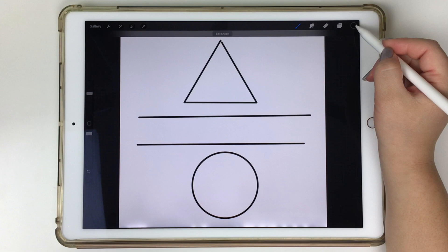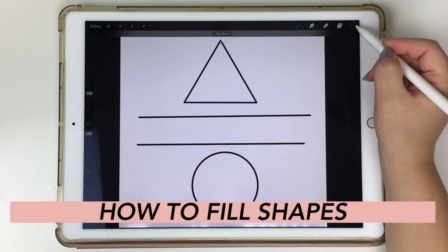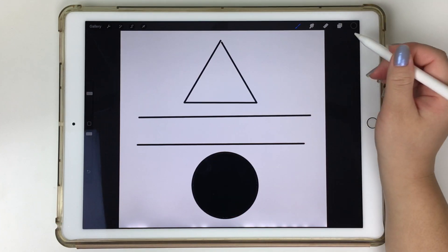The last trick I wanted to share is how to fill in shapes — this also works the same way when filling in your lettering and different artwork pieces. For the longest time I was manually coloring in shapes one by one until I realized there is a fill feature. All you have to do is grab your Apple Pencil, tap and drag into the shapes, and they become filled.